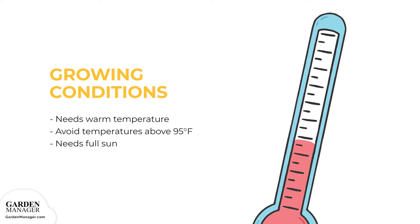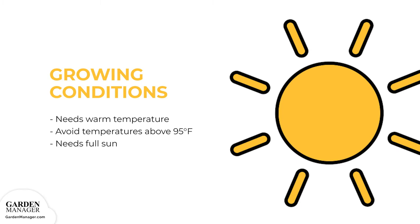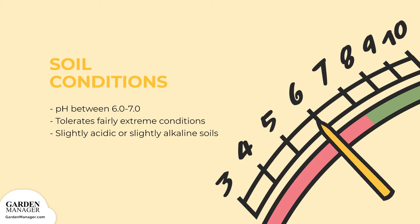Amaranth needs warm temperatures throughout its entire growing season, which is 40 to 50 days from seed to harvest. It doesn't do well in extended periods with temperatures above 95 degrees Fahrenheit (35 degrees Celsius). Amaranth also needs full sun, though the Joseph's Coat variety will do well with some afternoon shade. Amaranth does best in soils that are fairly neutral, with a pH between 6 and 7. It can also tolerate fairly extreme conditions once established, and can grow in slightly acidic or slightly alkaline soils.